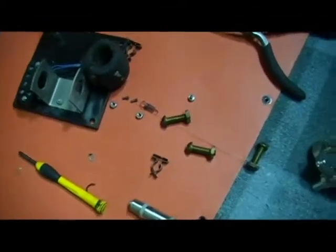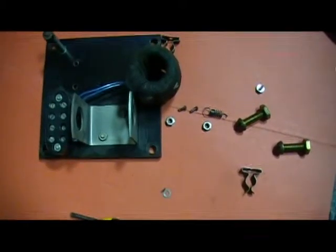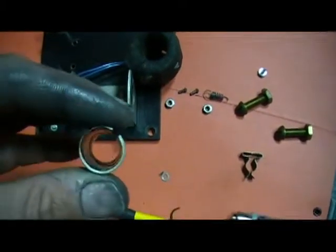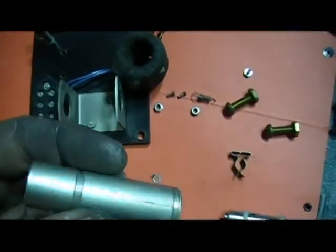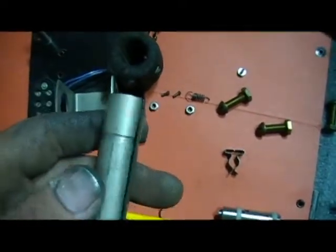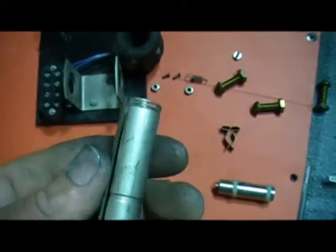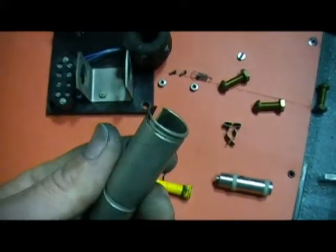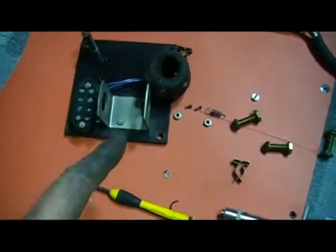Another half an hour later, I noticed that the shaft going through the magnet — this thing here — has been worn out by the lack of washers on the other part. Now I'm not going to attempt to refabricate that; it's just not worthwhile. I carry quite a few spare parts for these sorts of relays but I haven't come across one just like this.